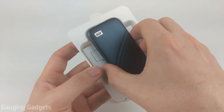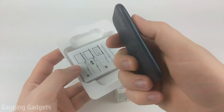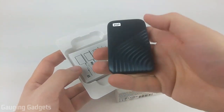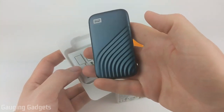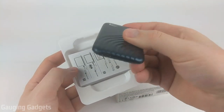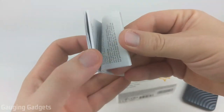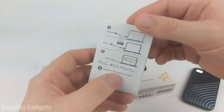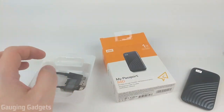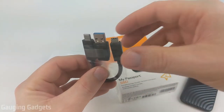So we have it open now, and as you can see, there is the My Passport. Very small — smaller than any modern cell phone — and it's also extremely light, so this does not have much weight to it. That's great if you're going to be doing any backpacking or traveling. There's also some information about how to use and set it up with your computer.